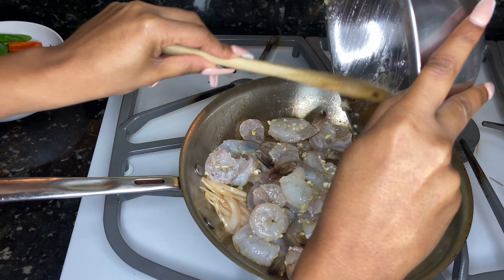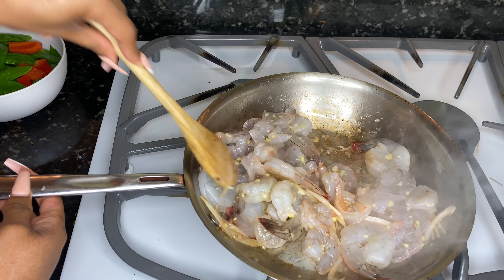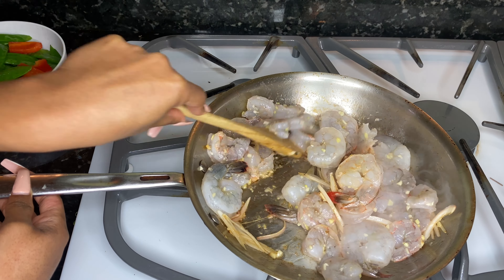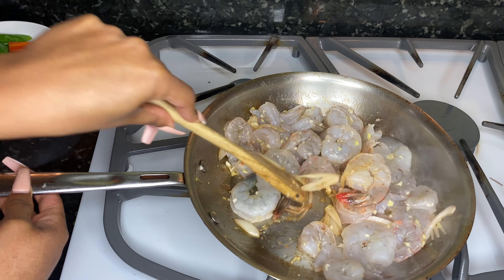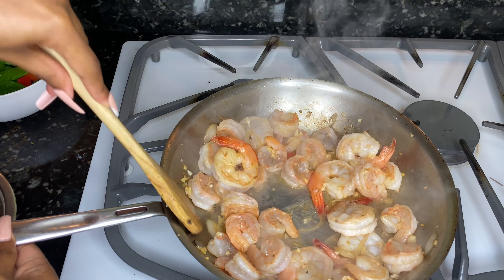Voiceovers are difficult, but we're gonna add our shrimp, which already has garlic in it from the marinade, so if you don't want to add more garlic you don't have to. We're gonna sauté our shrimp until they become pink on both sides.